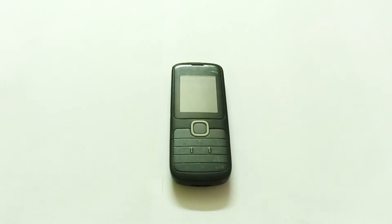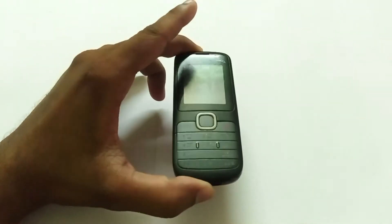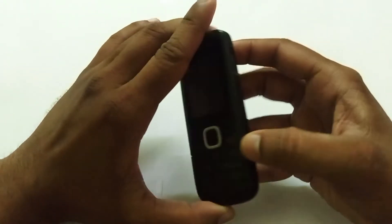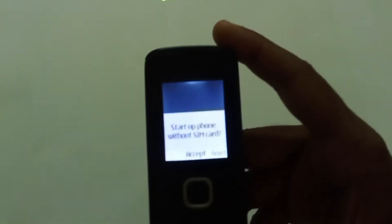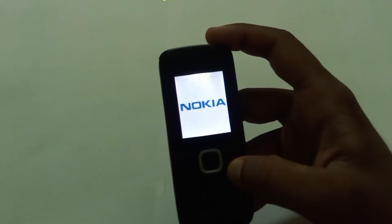Today I'll show how to repair a phone that does not detect a SIM card. I have a Nokia C101 — this phone does not detect the SIM card. You can see it's showing 'startup phone without SIM card' and then turning off.